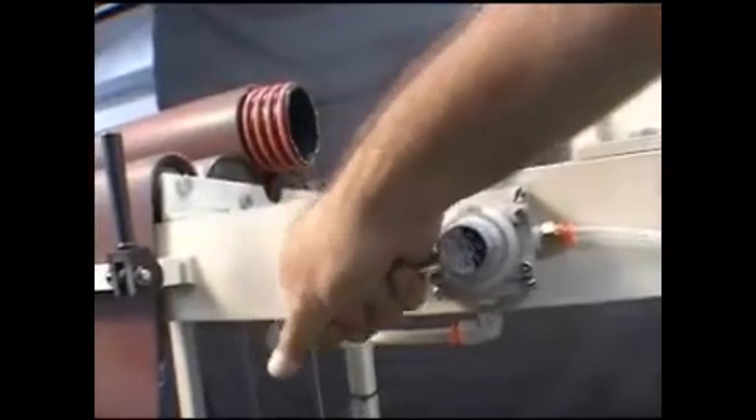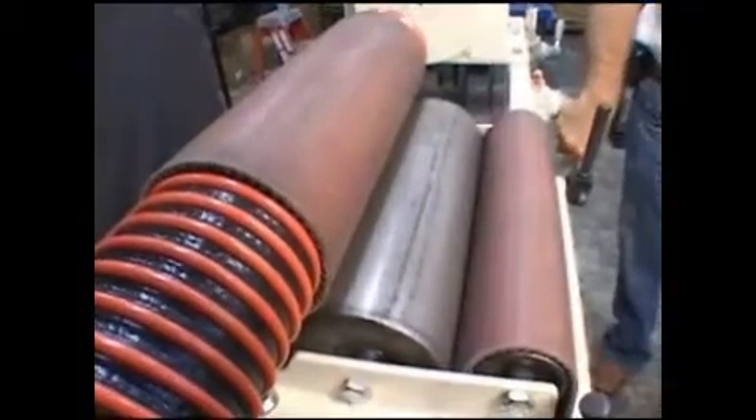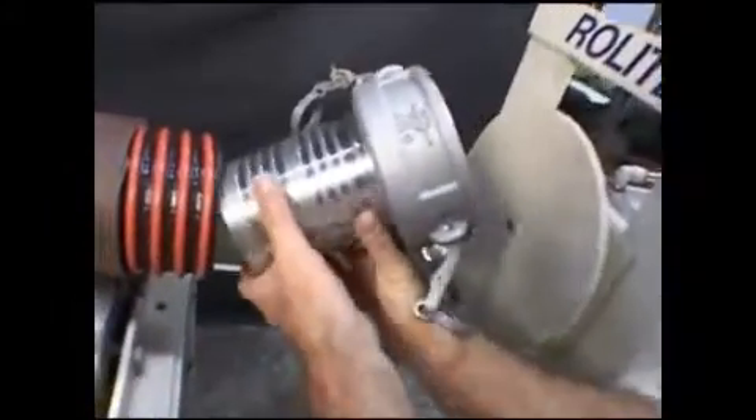Now push the tension belt airlock lever to tightly secure the hose. Next, insert the coupling or fitting into the end of the hose, making sure that the ears on the coupling are out of the way.